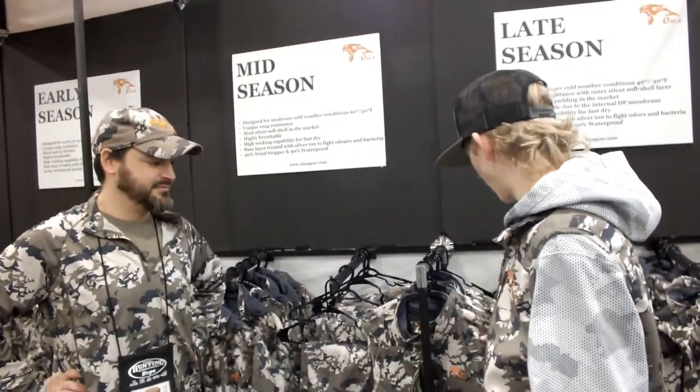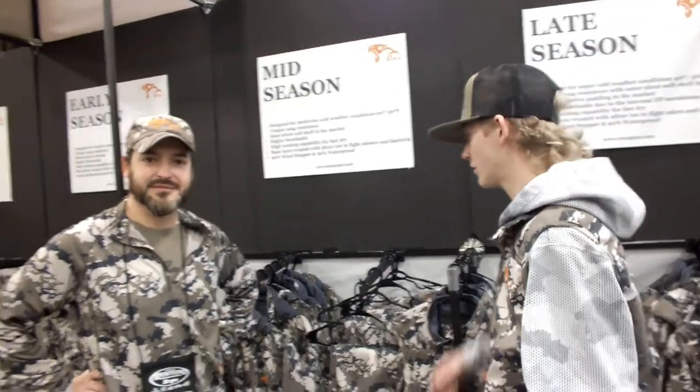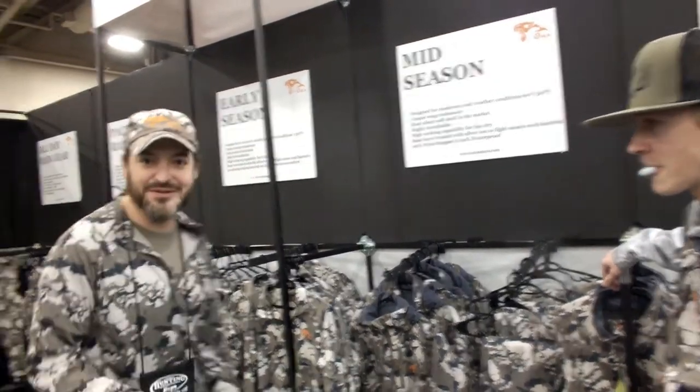What's up guys? Here today at the Hunt Expo. We're doing a video on all the camo, so let's begin. We're just going to demonstrate what it does. Hi everybody, so I'm going to try to explain myself the best way possible. My accent is not very good, so I'll try to do my best.